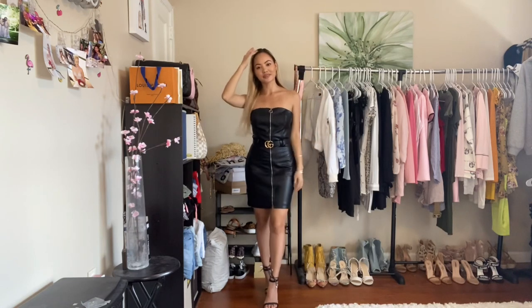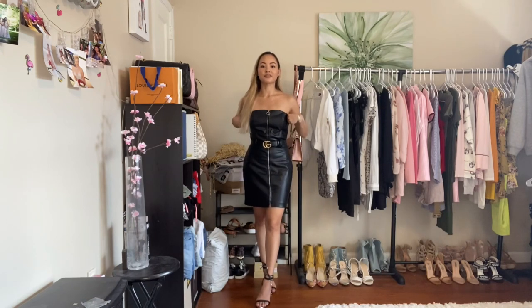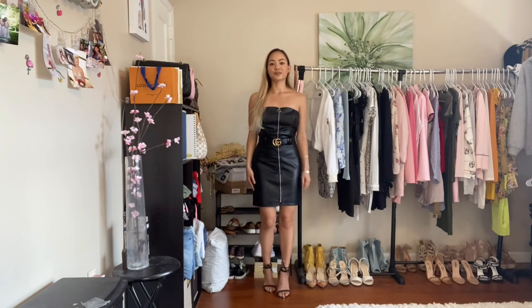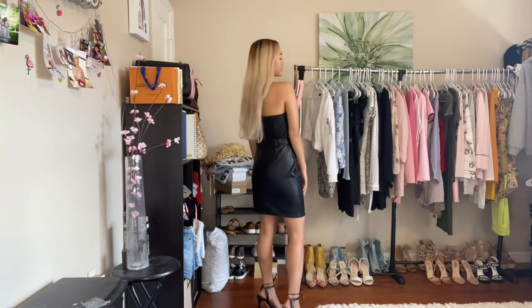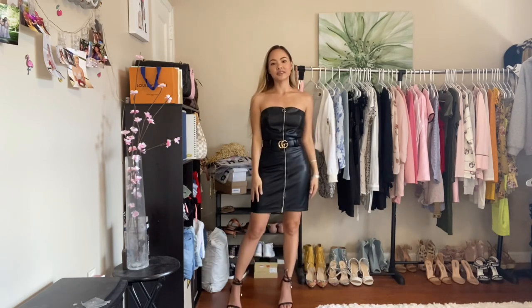I feel like this Gucci belt just makes everything stand out. I feel lovely in this dress. I have the same heels from my first outfit. For this look, I decided to do a gold and silver combination — some people keep them separate, but I decided why not do both for this dress. I feel like a Gucci gift! It's very, very classy. The Gucci belt offers so much to the outfit; it makes everything stand out and much classier.